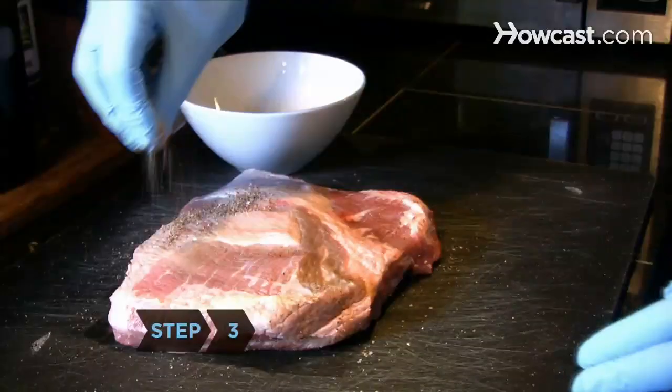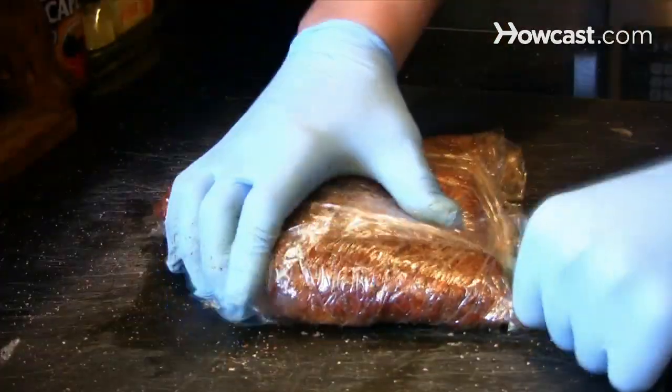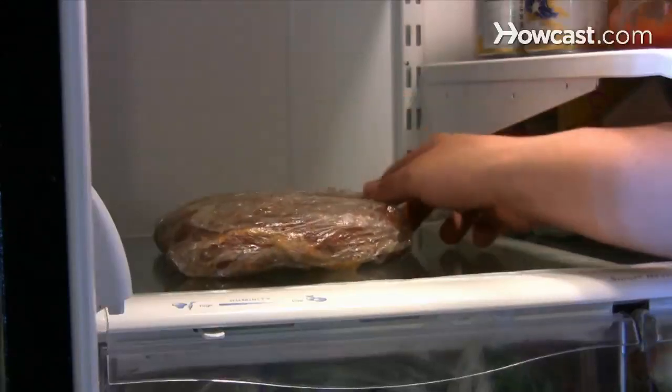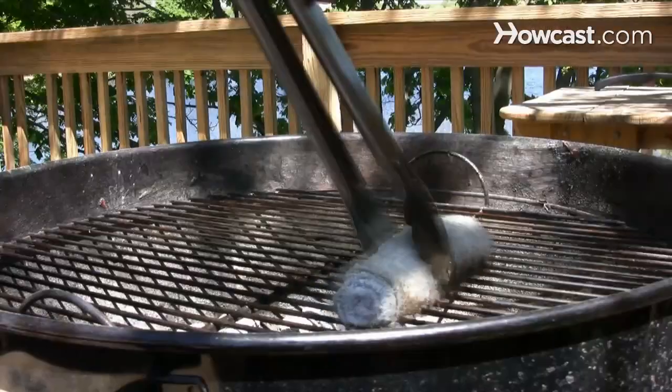Step 3. Put on your gloves and rub the spice mix on the meat, covering both sides. Cover the meat with plastic wrap and refrigerate for at least one hour. To enhance the flavor, refrigerate the meat for up to eight hours.